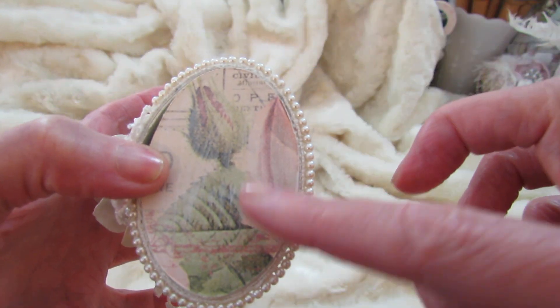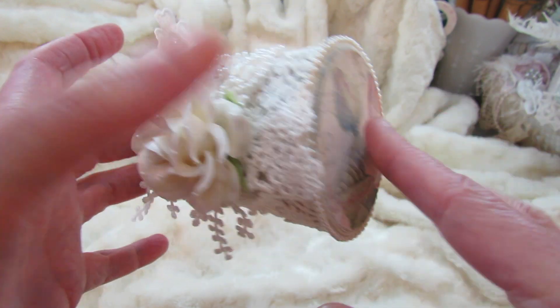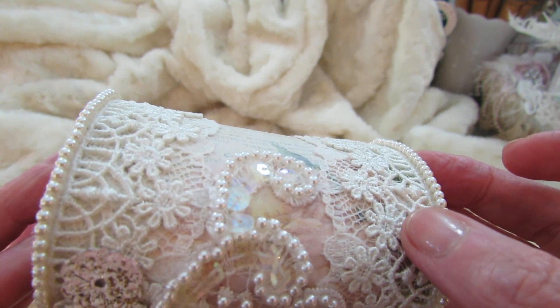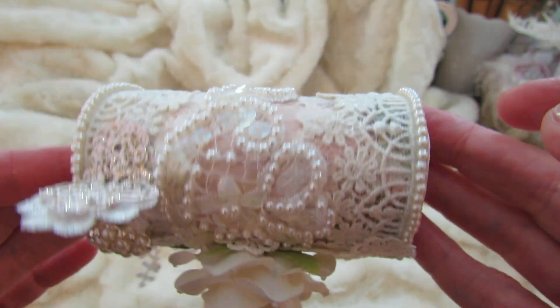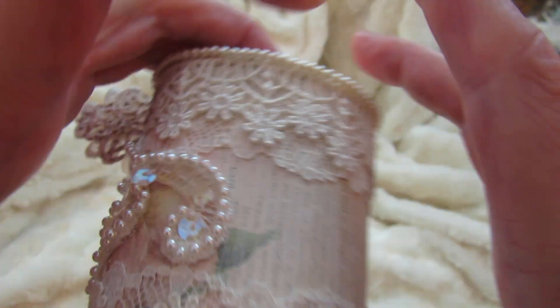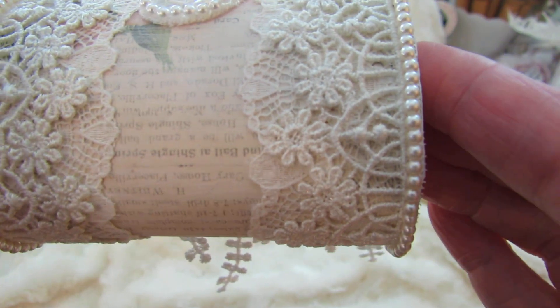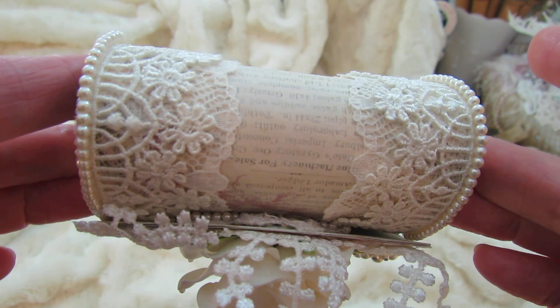I used the Prima tea time paper and covered the whole box with it on the sides. Then I took two different trims and put them on the side all the way around. I love tea time paper — it's one of my favorite papers.